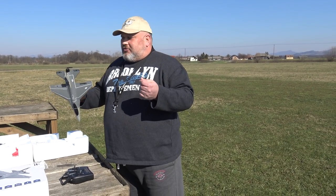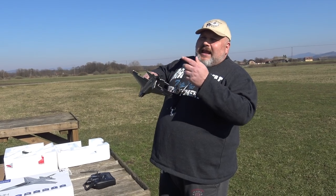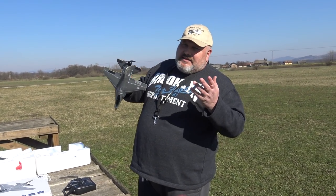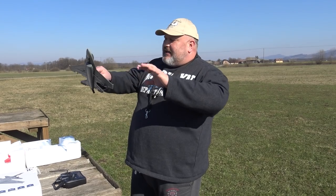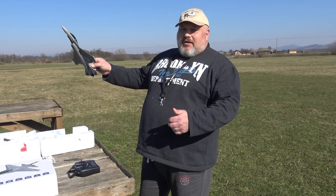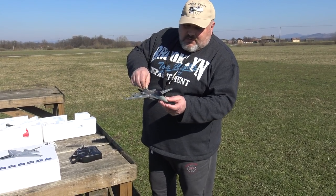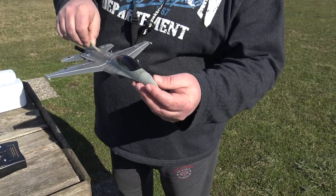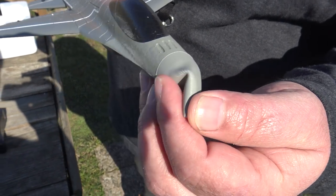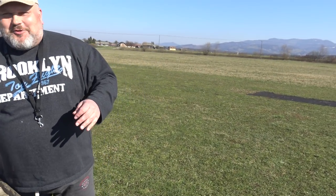I don't think this pusher prop in the back can bite your hand much, but it still can. Maybe I can just throw it like this — with the gyro working, I'll just put the throttle and throw it, and that's it. Also, it does have a rubber nose so you don't break it. This is unbelievable for such a smooth plane.